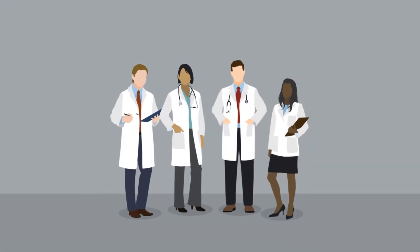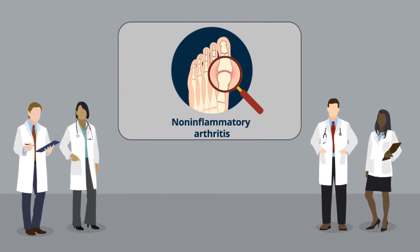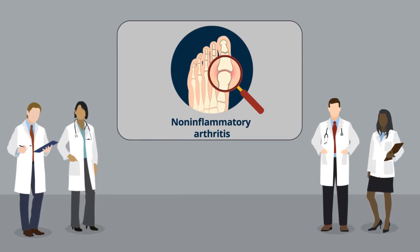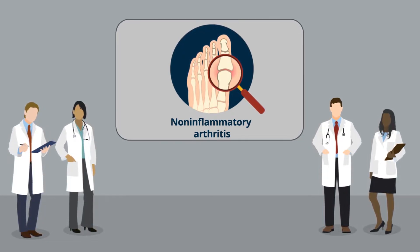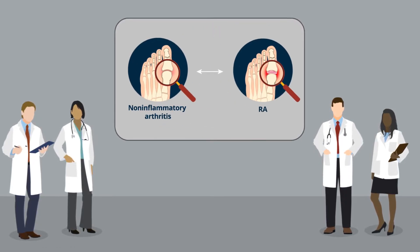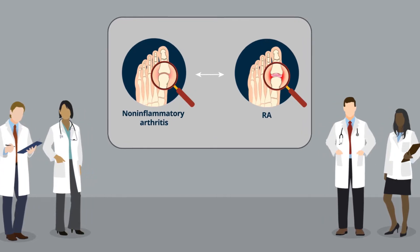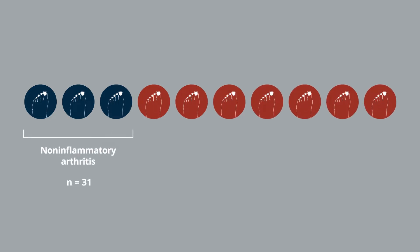Recently, a research team from Japan evaluated the usefulness of modified scarf osteotomy with medial capsular interposition combined with metatarsal shortening offset osteotomy in patients with non-inflammatory arthritis. They also compared the outcomes of the procedure on patients with non-inflammatory arthritis and patients with RA. The retrospective observational study included 93 feet: 31 with non-inflammatory arthritis and 62 with RA.